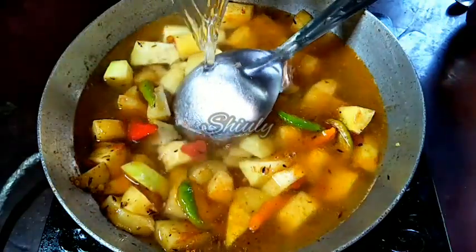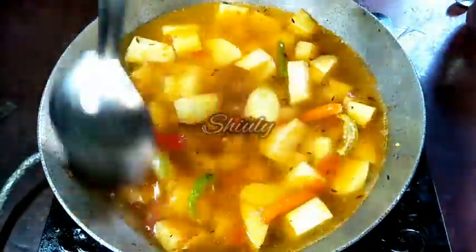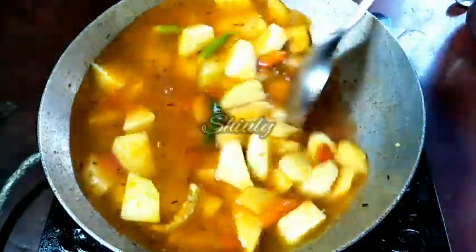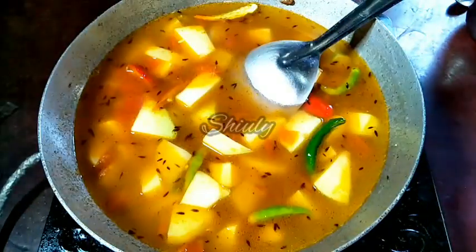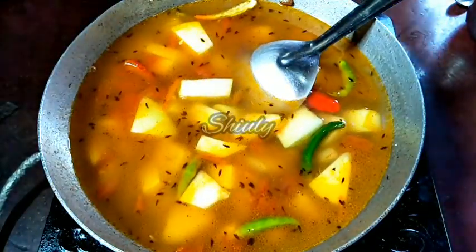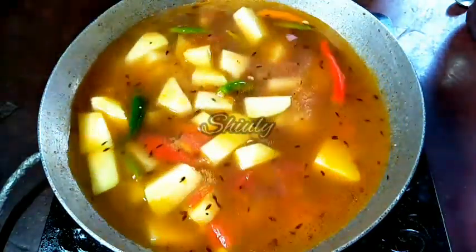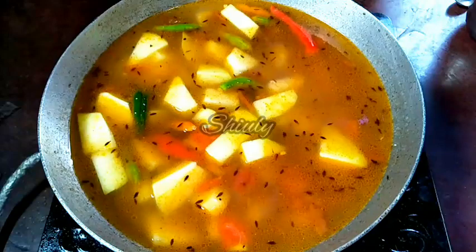Now I'm adding water for gravy. You may change the quantity according to your wish — it depends on how thick you want your gravy to be. I'm adding some more water here. I'll stir it properly and then cover the pan to bring a nice boil quickly.